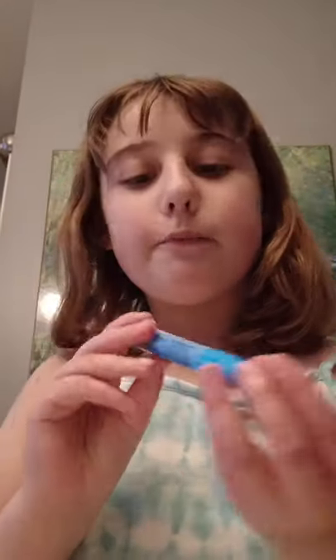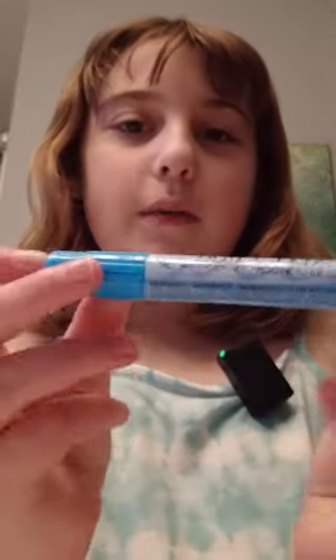Hey friends, today I'm going to be dyeing my hair — not permanent — with hair chalk. I know my channel is called Positively Pink and I love pink, but my outfit today is blue, so I'm going to go with this blue hair chalk. I've decided that I'm just going to dye this one little strand here in the front.